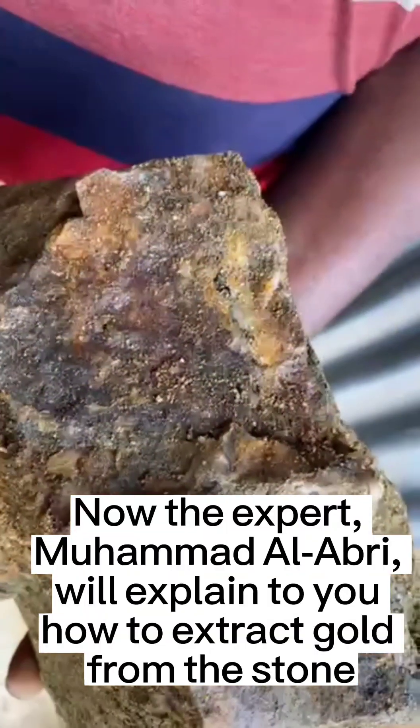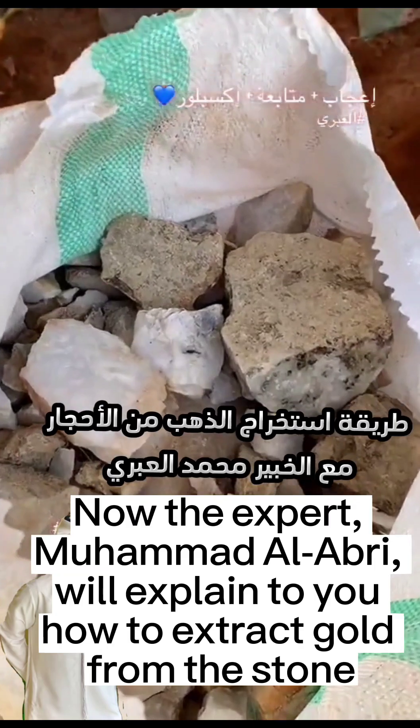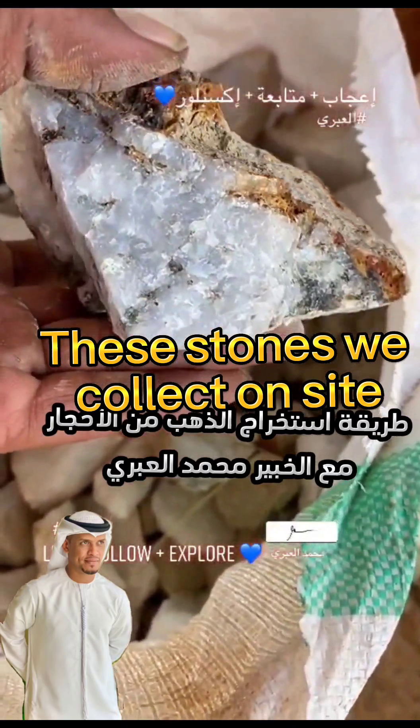Now the expert, Muhammad al-Abri, will explain to you how to extract gold from the stone. These stones we collect on site.